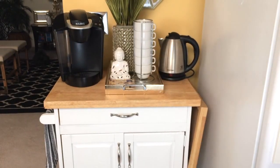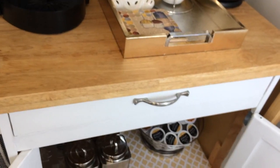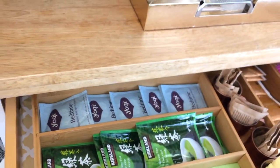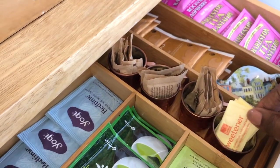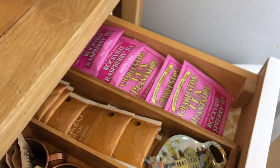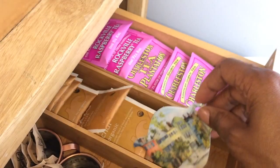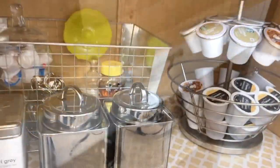In the top drawer of my coffee bar, which is a kitchen cart, I have a bamboo organizer where I'm keeping all of my tea. If I wanted to, I could pull this whole thing out and take it to the table if I have guests. In these little miniature Moscow mule cups, I put my individual sugars so it's easy to just put them on the table — guests can just grab those.